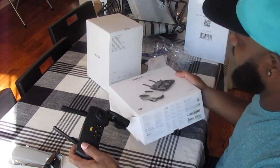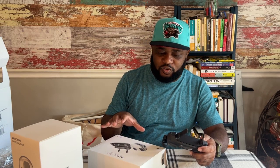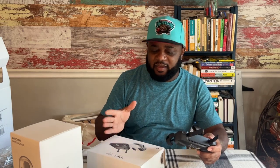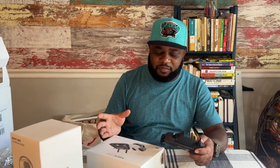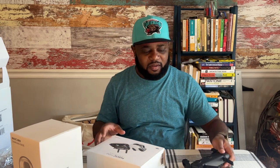I'm looking forward to actually taking flight with this thing. As part of my kit, I'm going to figure out how to make this a part of it — I have cases and foam, I'll customize a case to put this stuff in that I can easily transport with me.